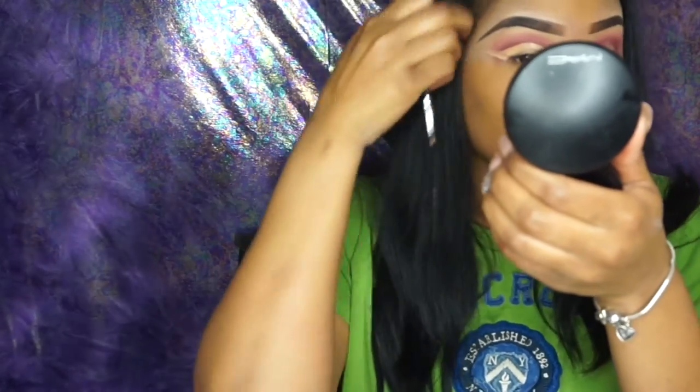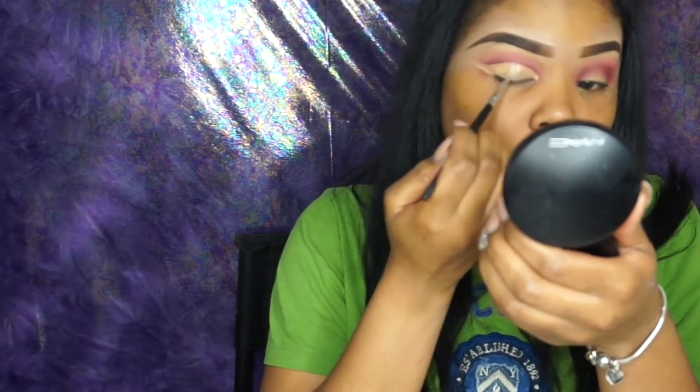It's kind of like doing wing eyeliner. I find that doing a cut crease this way is so much easier for me. You want to outline it to get the shape that you want, then go in and fill it in. Once you're done with the concealer, go in with a flat brush and just pat that concealer in to make sure it's nice and smooth. You want to pat it, not rub it.